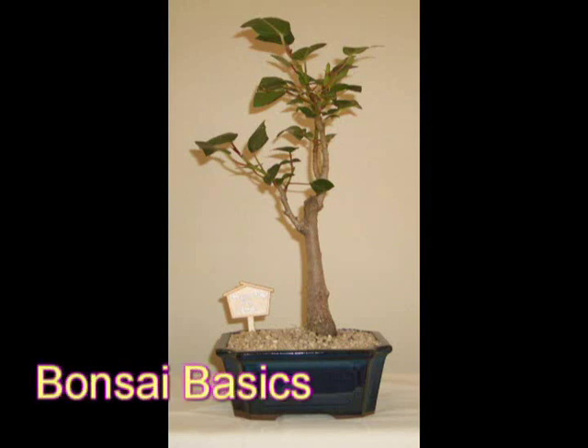One of the biggest questions people ask when starting bonsai as a hobby is how do the trees stay so small? The answer lies in the techniques of repotting and root pruning, which also keep the tree young and healthy.